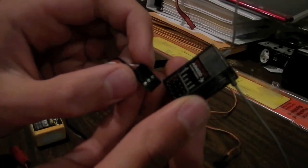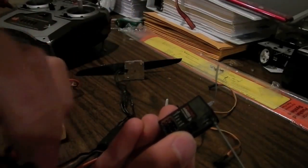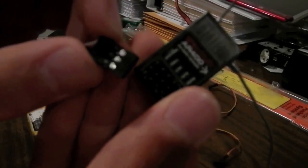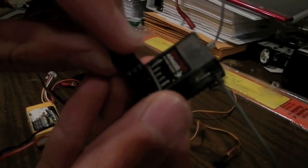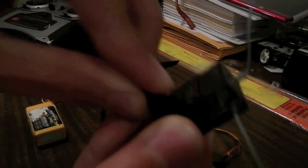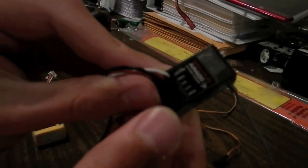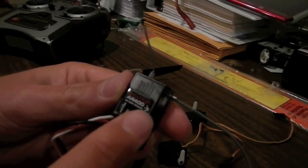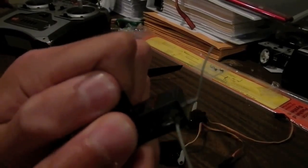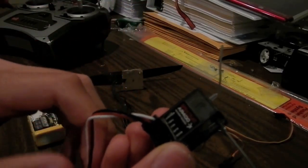The first thing you're going to want to do is plug all of the JR connectors into your receiver. To get the correct polarity, here is our ESC — we're going to plug that into the throttle plug. If you're using a Spektrum receiver, I always have the little metal parts facing the X on the receiver. So we're going to plug that in.